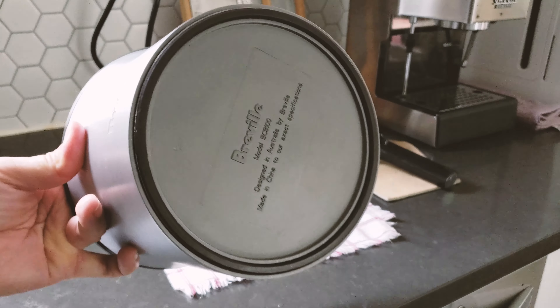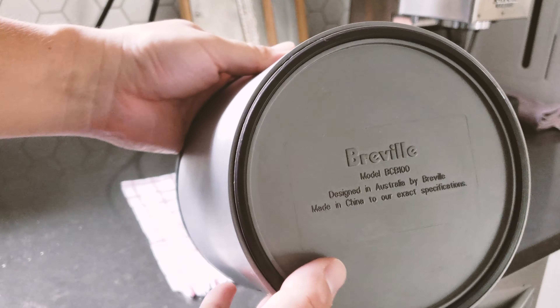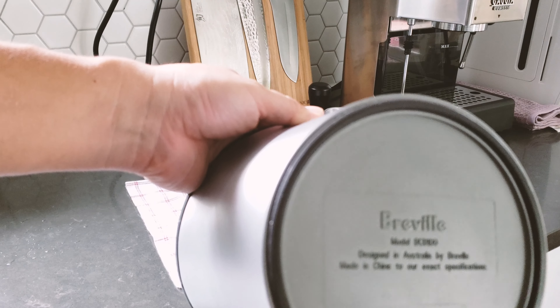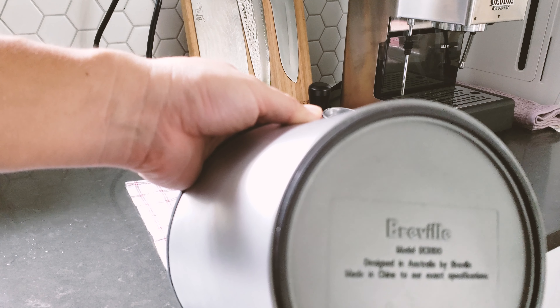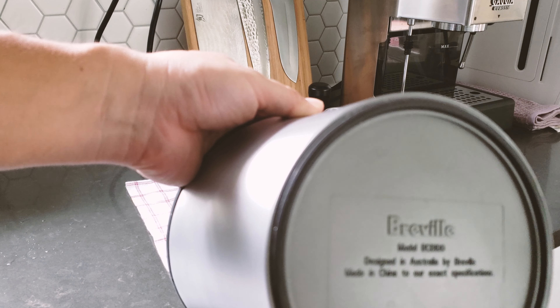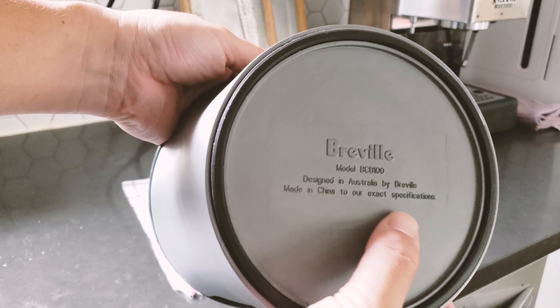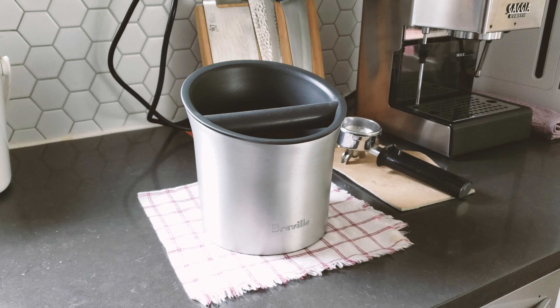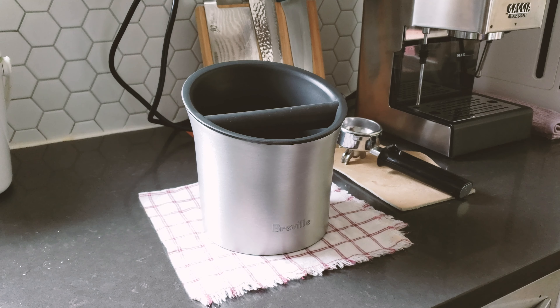The exterior looks really beautiful — a very nicely brushed aluminum finish. On the bottom, the model number is BCB100. It says 'designed in Australia by Breville, made in China to our exact specifications.'